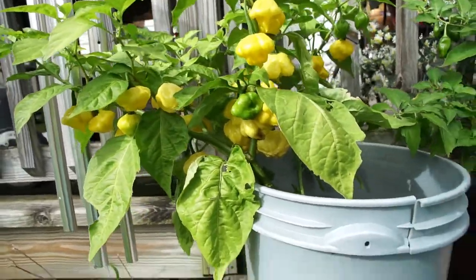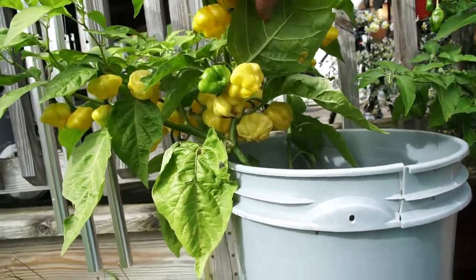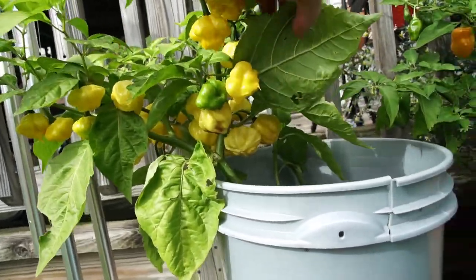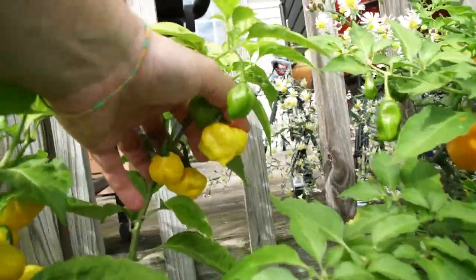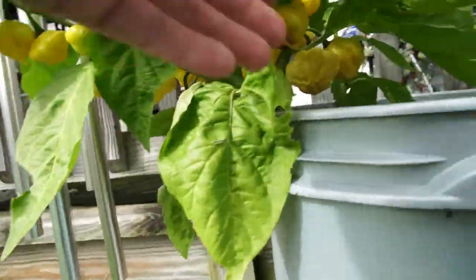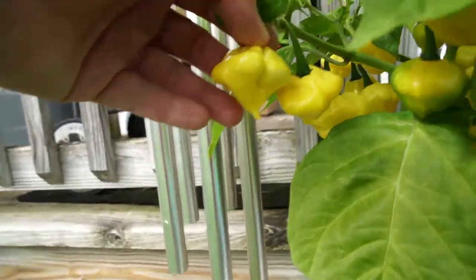Here we got another Kangstar Lone Starburst. Some of them have got nice little stingers on there. I need to harvest these — that's a good looking one right there.